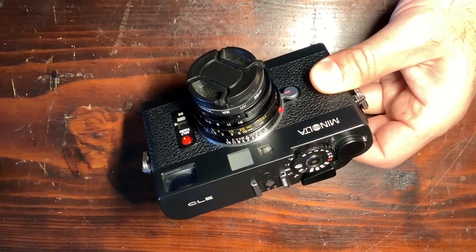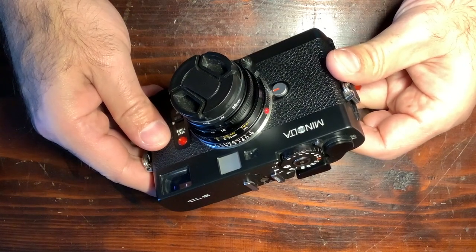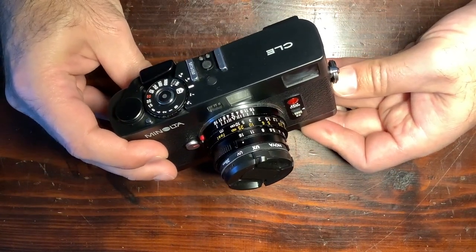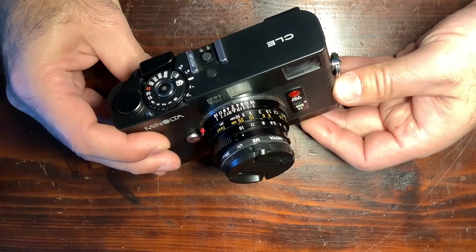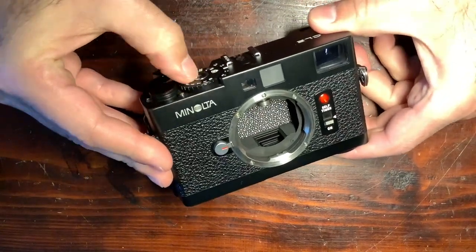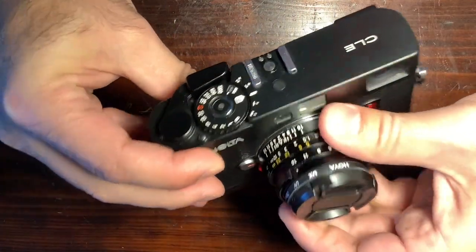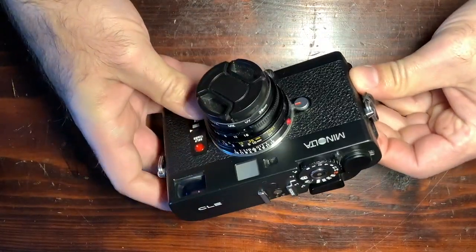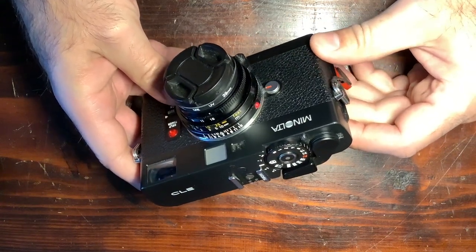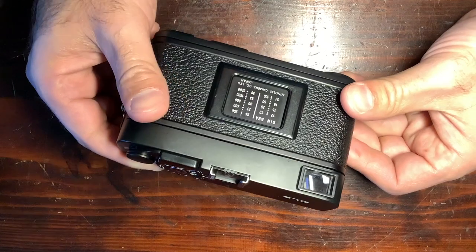The Minolta CLE had different electronics and a mechanical shutter based on a reflex camera. It offered TTL flash exposure and on-the-film measurements, as we can see in the pattern on the shutter mechanism. So it's a very precise camera, which earned it the nickname of a 'super M7' for some people — a great exposure system in a very compact, very small camera that gets really great results.